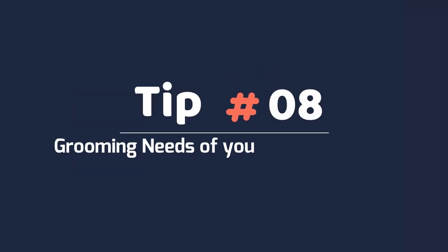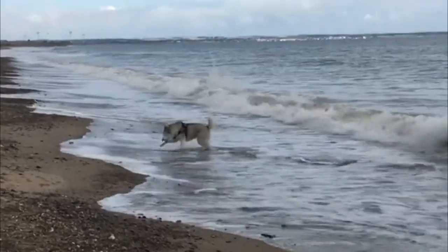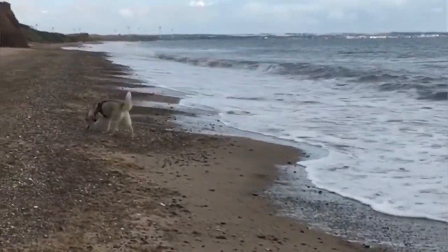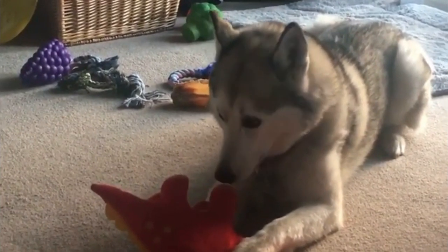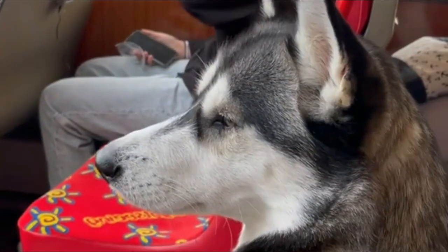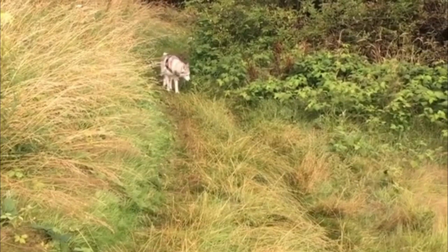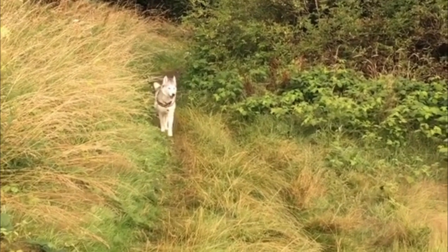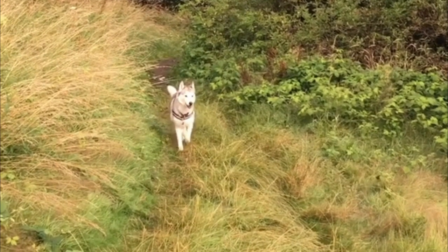Tip 8: Grooming needs of your Siberian Husky. Siberian Huskies have thick, abundant coats that do need care to maintain. They need a weekly brushing throughout the year, and daily brushing is recommended during major shedding seasons, usually in the spring and fall. They are typically good at keeping themselves clean and rarely need a bath.